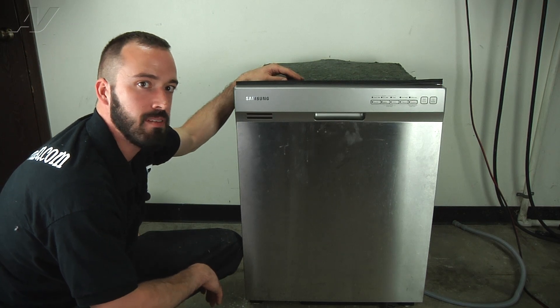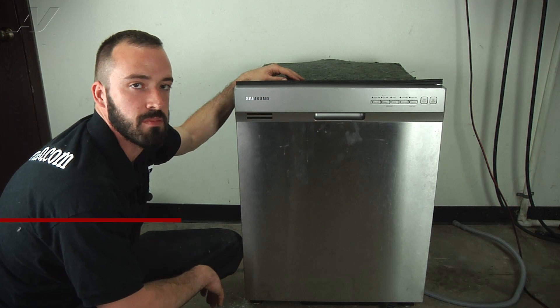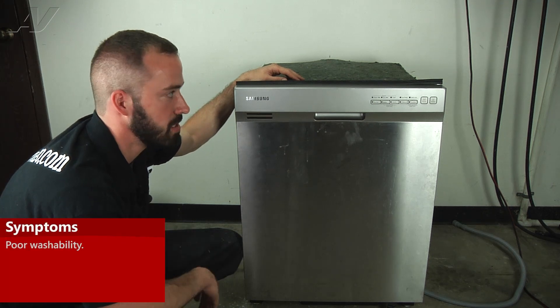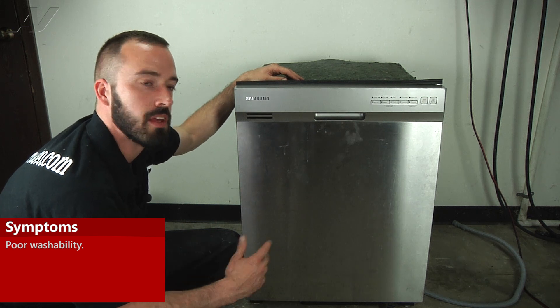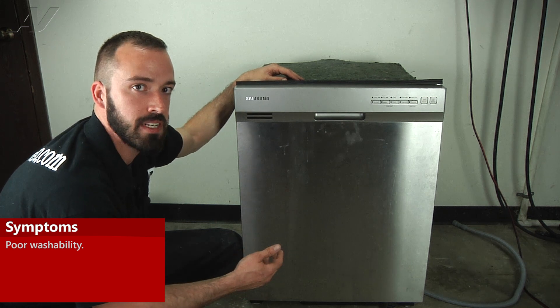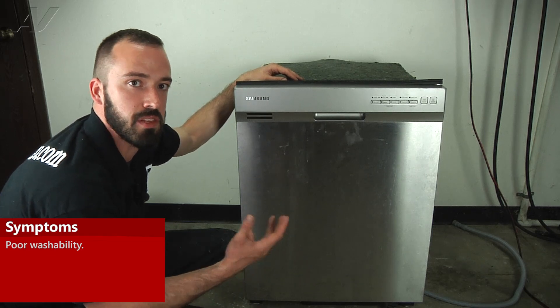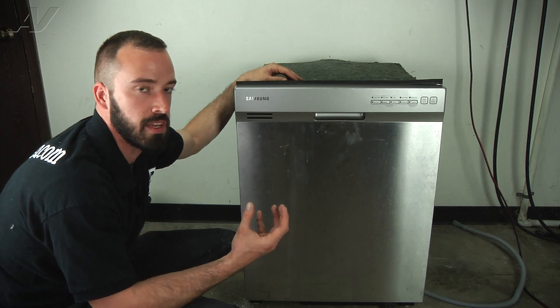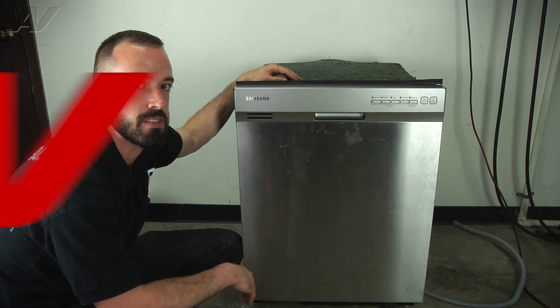I'm Matt with ApplianceVideo.com. Today we're going to be taking a look at this Samsung dishwasher. The customer's complaint is they're getting poor washability. We have verified that they're getting plenty of water to the unit, that the motor pump is working fine. We did an inspection on the lower spray arm — the lower spray arm was fine. We did find a lot of particles plugging up the upper spray arm, so we are going to be replacing the upper spray arm on this unit.